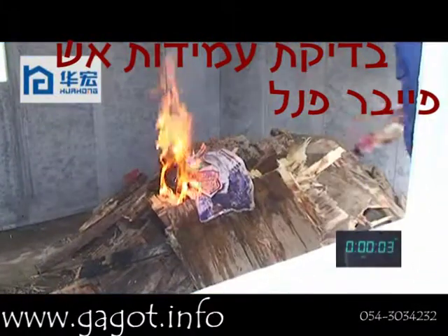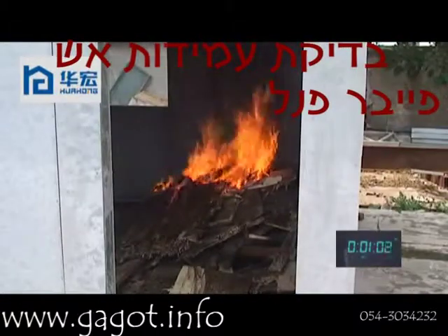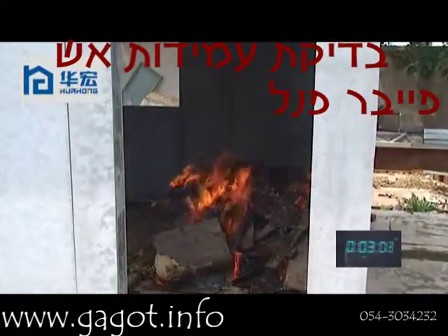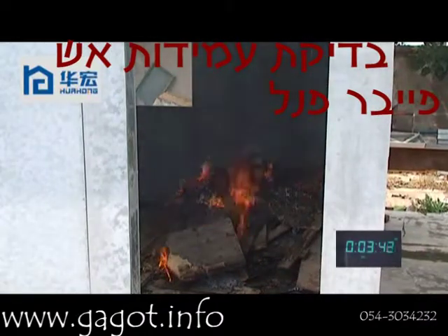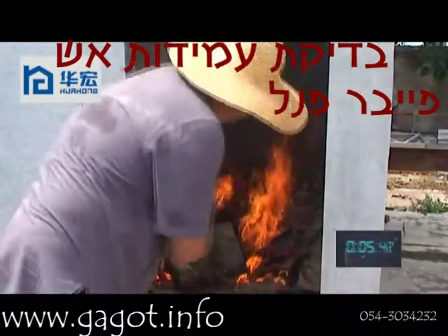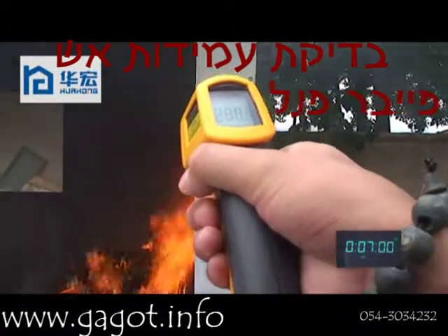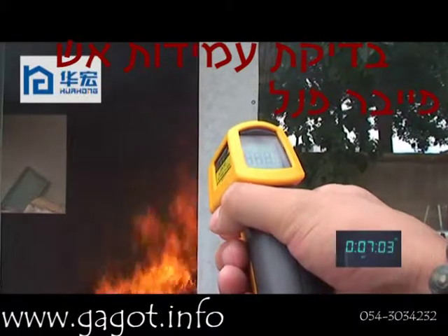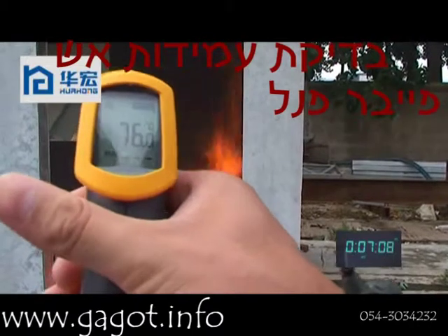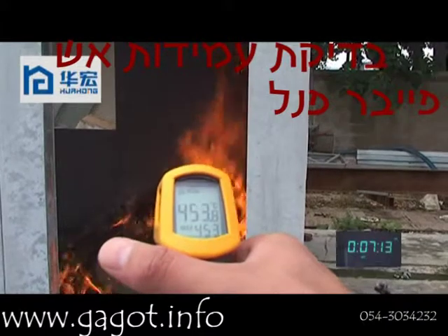Now we start to fire. At about 7 minutes, the temperature inside of the house is approximately 457 degrees. The temperature of the fire we can see is about 450–457 degrees.